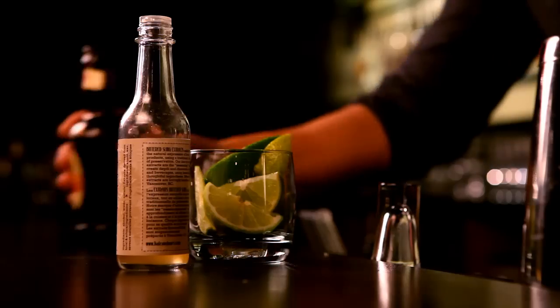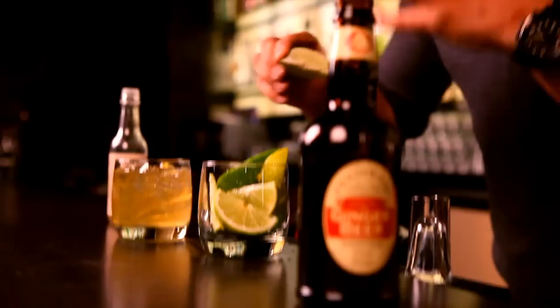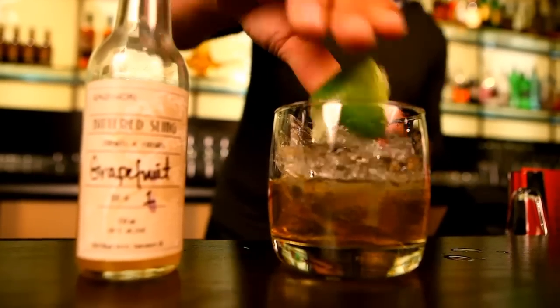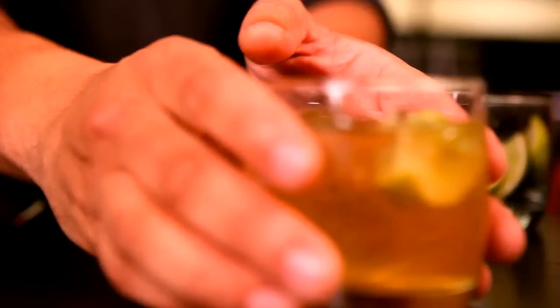If you haven't tried bitters before, now is the time to start. Top with about four ounces of Fentiman's ginger beer, which is made with natural cane sugar in a time-honored tradition using the finest Chinese ginger root — great ginger flavor without that big ginger kick. A squeeze of lime adds the acid for balance and freshness. Make sure you wash your limes along with your hands — cleanliness is really a good thing.